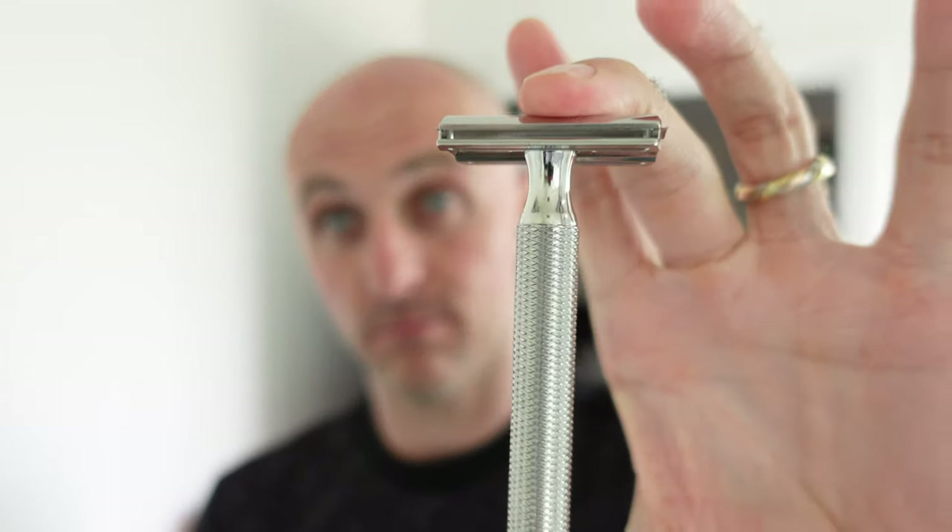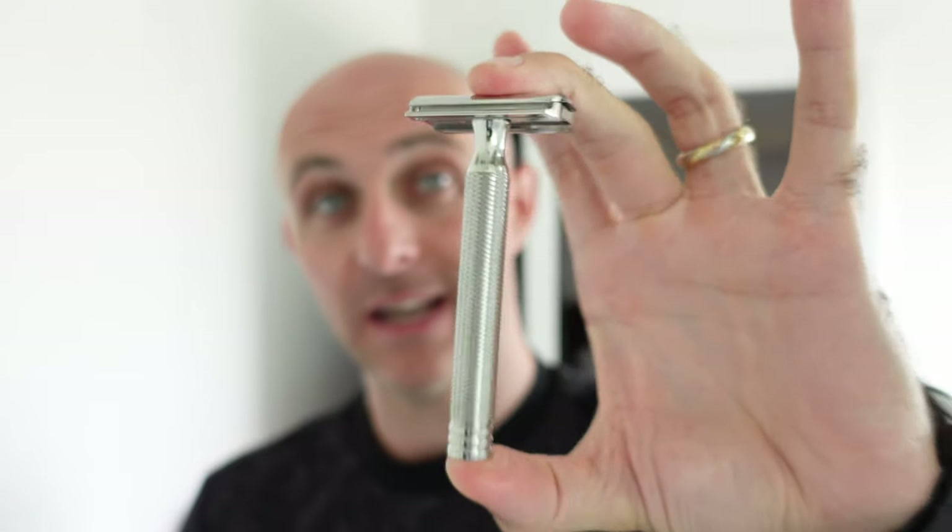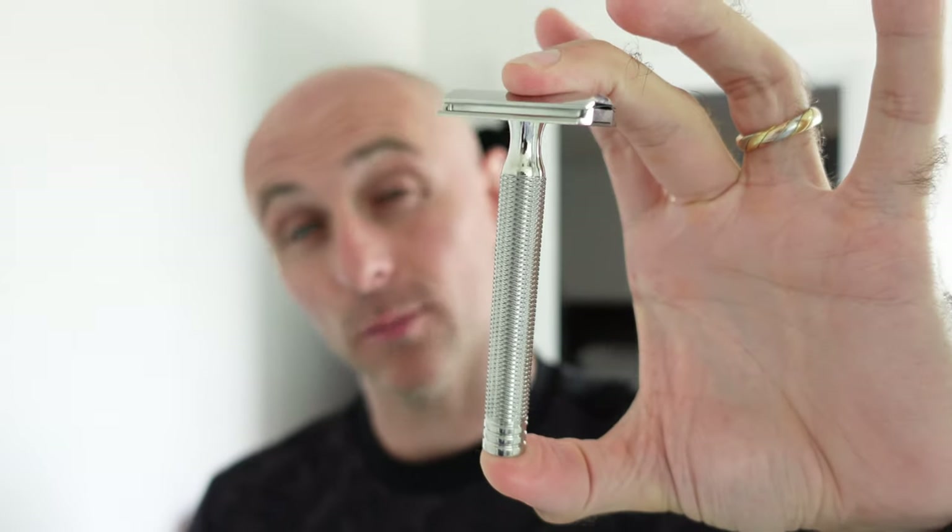Hi everyone, welcome back to another Cut Above with Chris. I've got two days growth and I'm going to tackle it now with the same razor I've used pretty much exclusively since it arrived - the Homelike Calibri, or the Homelike Hummingbird, Calibri being Hummingbird in Russian. It's a very well constructed, lovely looking razor.